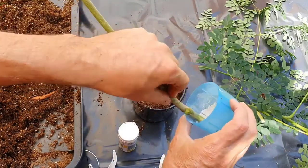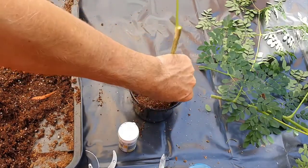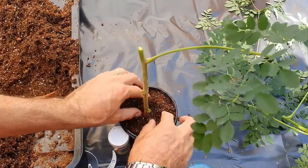We score the bottom of our cuttings and apply a rooting hormone. After sticking, wet the pots well and place in a shaded, high-light area or in a greenhouse, and keep the pots moist until cuttings are rooted. Within a couple of weeks you should have rooted plants.